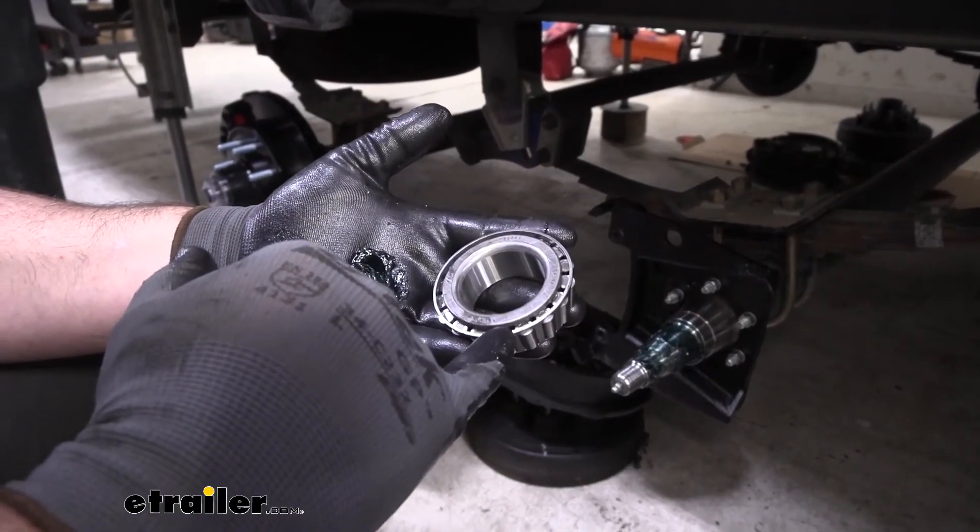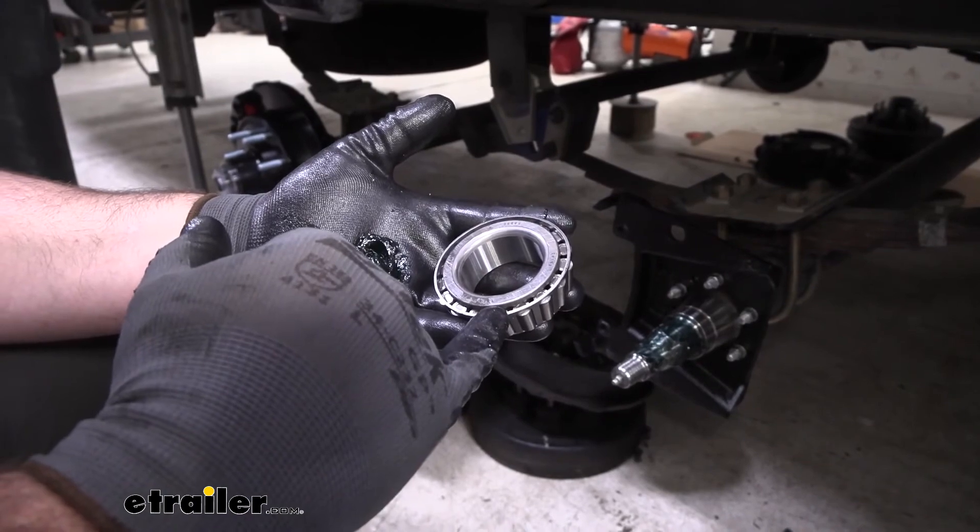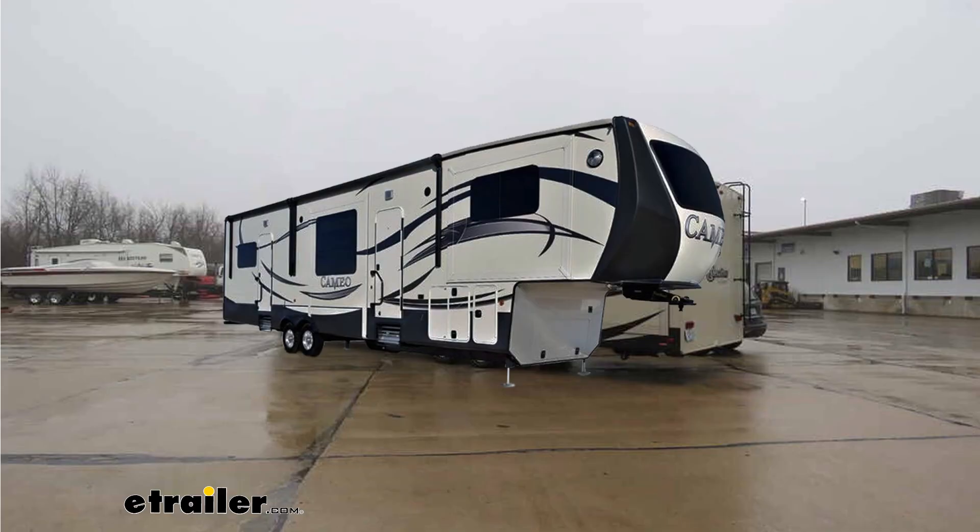That's going to do it for a look at and installation on the eTrailer.com bearing kit for 7 to 8,000 pound axles on a 2017 Crossroads Cameo fifth wheel camper.